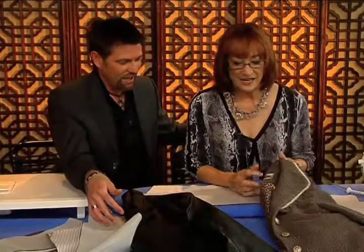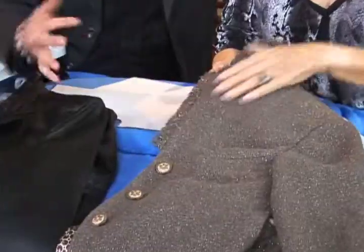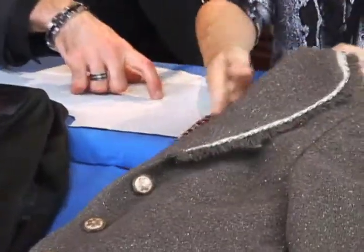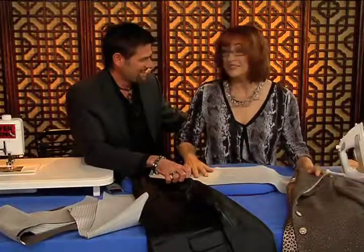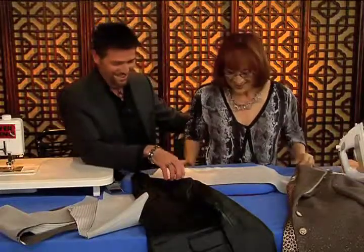What are we doing today, Ron? We're gonna do machine pad stitching and taping of the roll line. I did that on this jacket — this is wonderful. I think I learned this from you, Sandra, 15 years ago and I've been doing it ever since. Well, I'm still doing it, so it must be a pretty good technique.